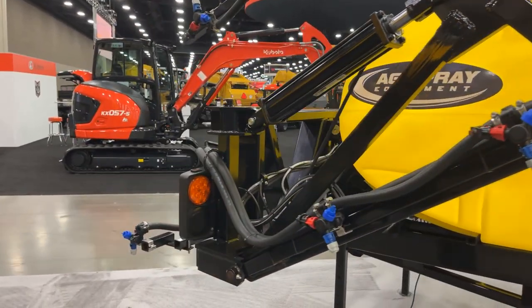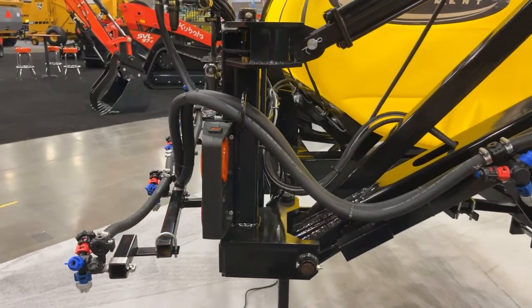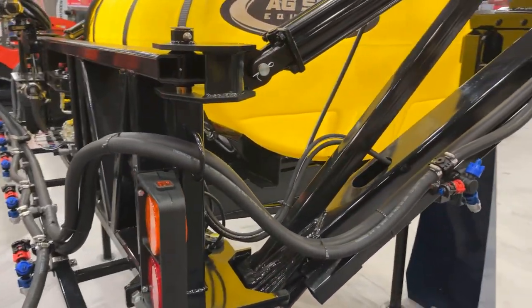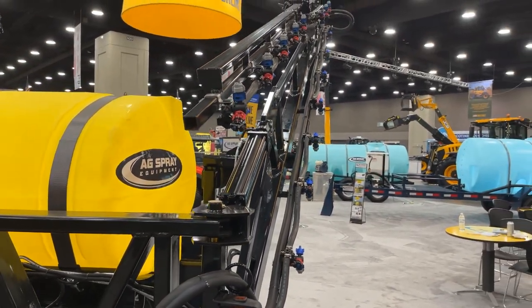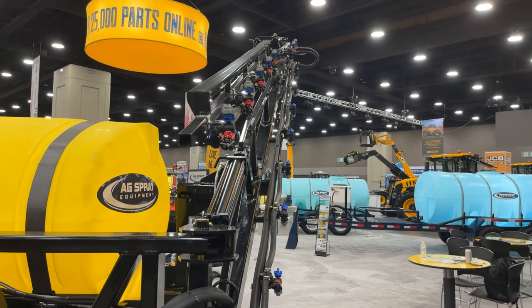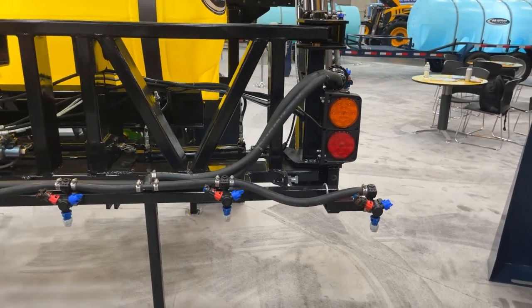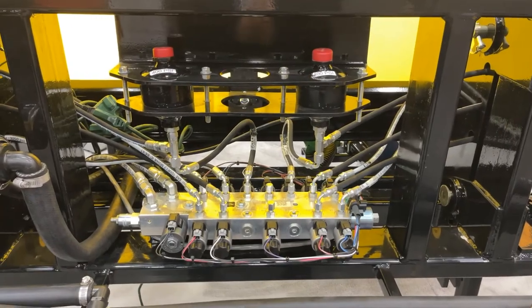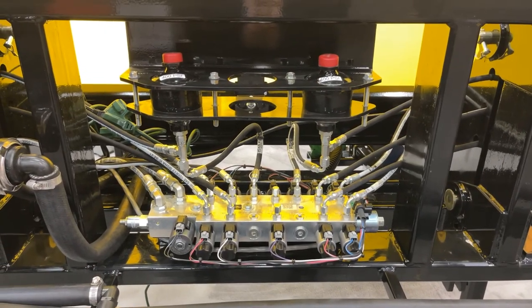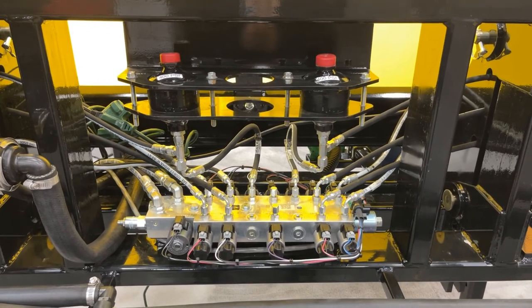The boom on this unit is available in either a 60-foot length or 72-foot length. This model is shown with what we call a dry boom. The dry boom consists of heavy-duty, high-pressure EPDM hose that transfers your spray product to the nozzle bodies. This unit can alternatively be equipped with a one-inch stainless steel wet boom. Our booms are outfitted with hydraulic accumulators that allow for a smoother boom ride as you make your way across your field or pasture.